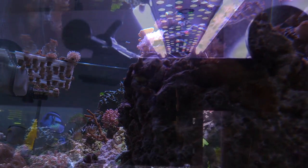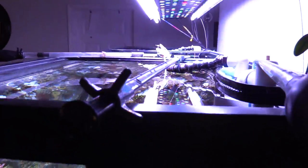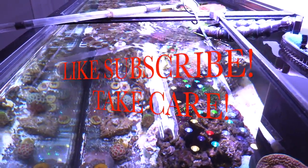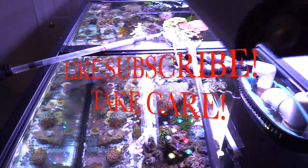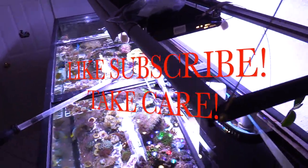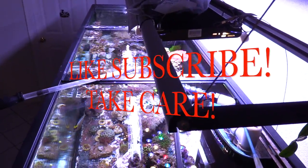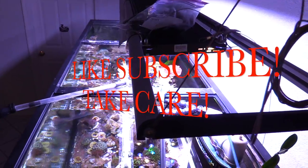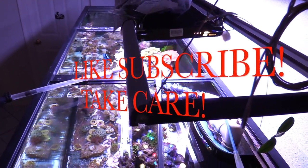Anyway guys, I just want to say thank you for watching. Please make sure to like and subscribe. Take care, have a good one. Peace.